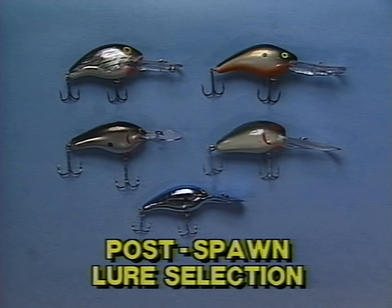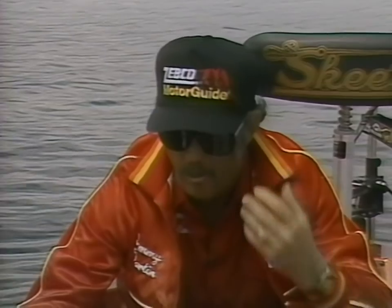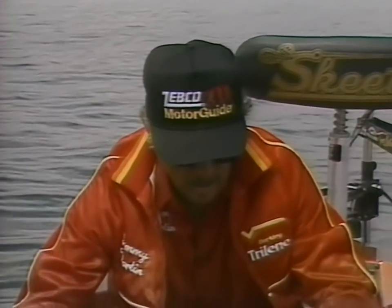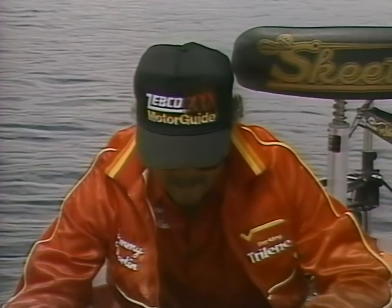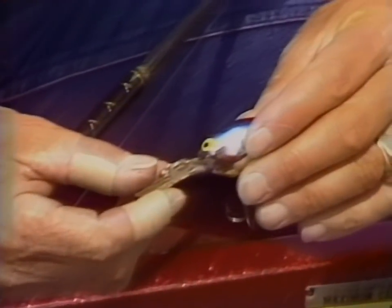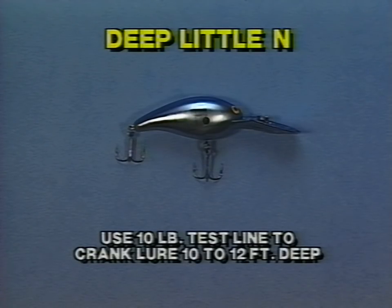After most of the bass have spawned — which usually occurs here on Toledo Bend in late April, May, or even into June — the majority of the bass start their movement back towards deep water where they'll spend the entire summer months. We go to large deep-diving crankbaits that will get down into 15 to even 20 feet of water. One of my favorites is the deep little N — with about 10 pound line it will get down to 10 or 12 feet, and when the bass are holding at those depths it's a great lure. I've caught a lot of fish on it and have a lot of confidence in it.